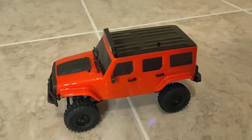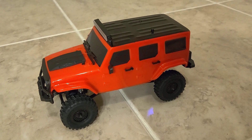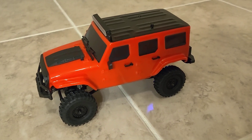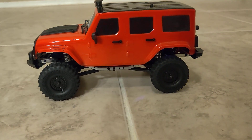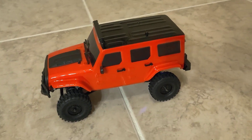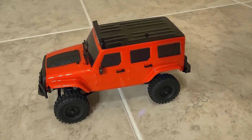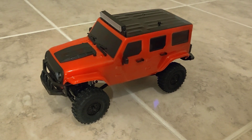Hey guys, for those of you that already know from the video title, this is the 1/18 scale Panda Hobbies crawler. It's powered by a 180 motor, and because of that a lot of people have gotten hold of me trying to get me to...